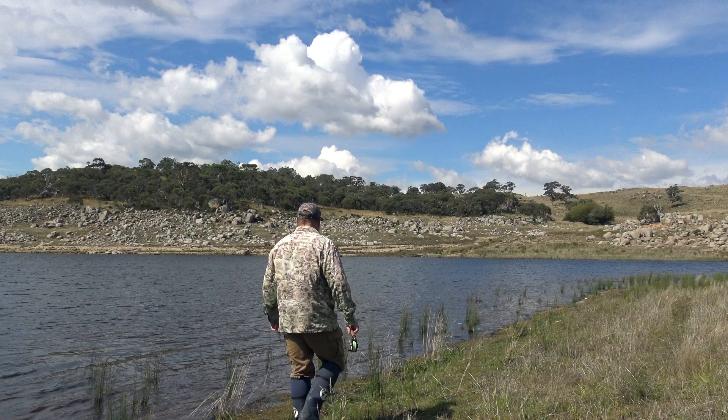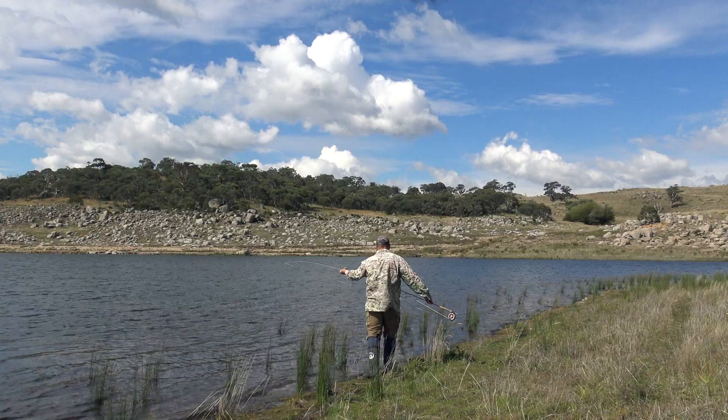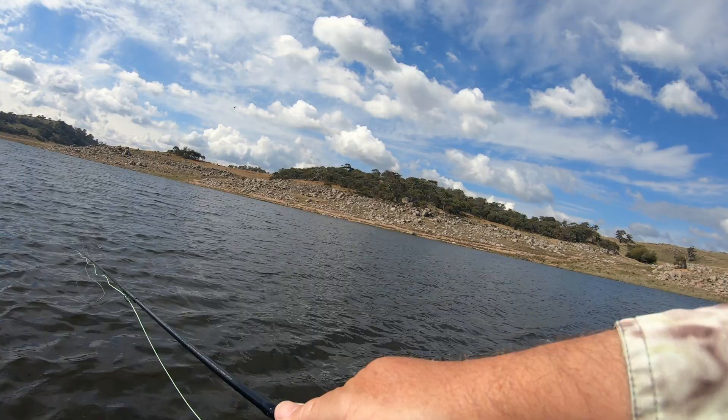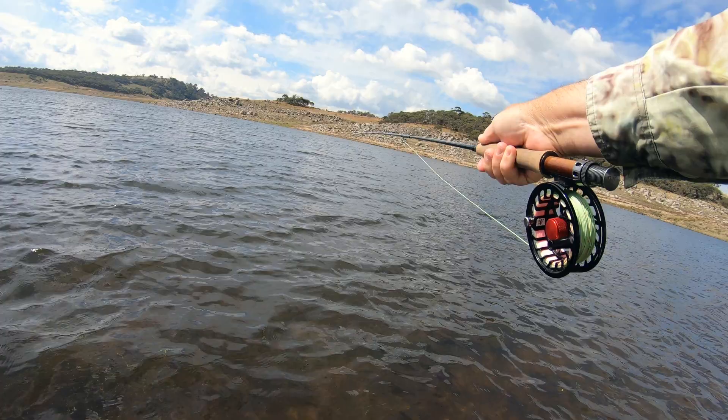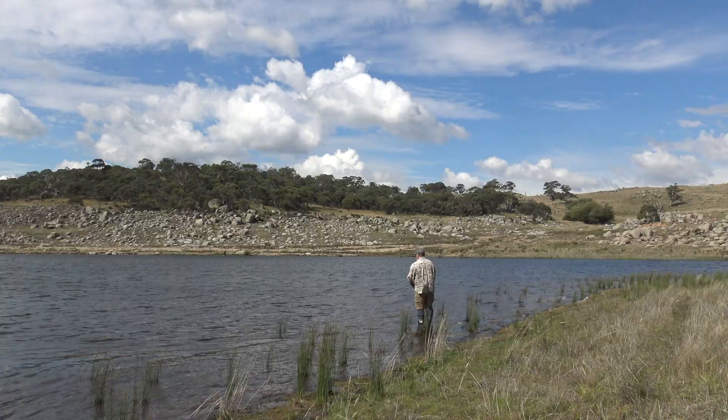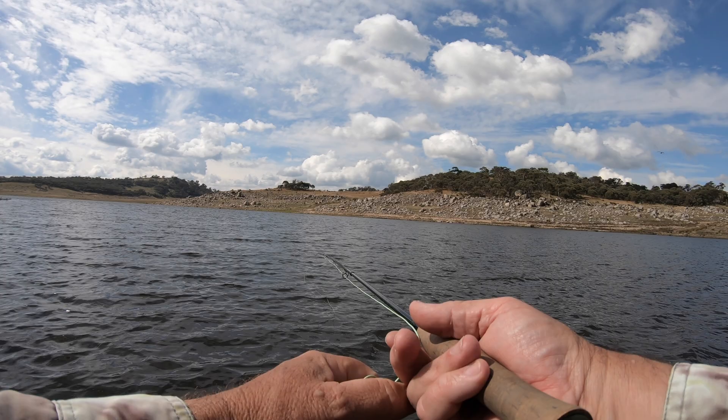I've chosen a stretch of sloping bank with flooded grasses along the edge and not too much behind that might get in the way of a back cast. I'm using a G. Loomis NRX Plus 10-foot 6-weight rod with a weight-forward 7-weight floating line and a long leader — about 16 or 18 feet all up, say 5 to 6 meters.